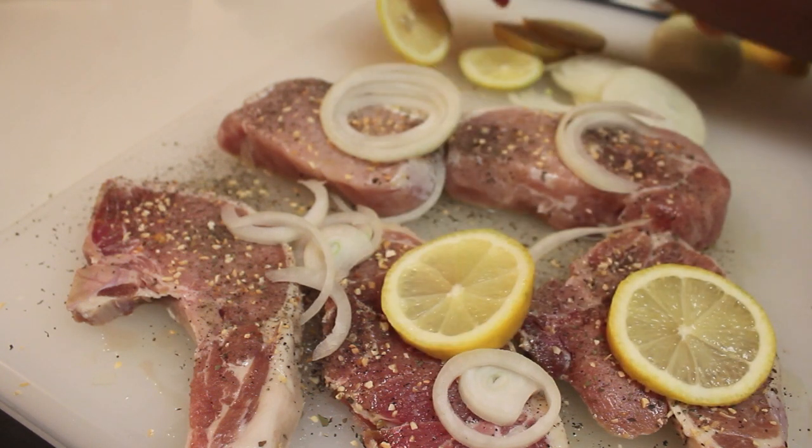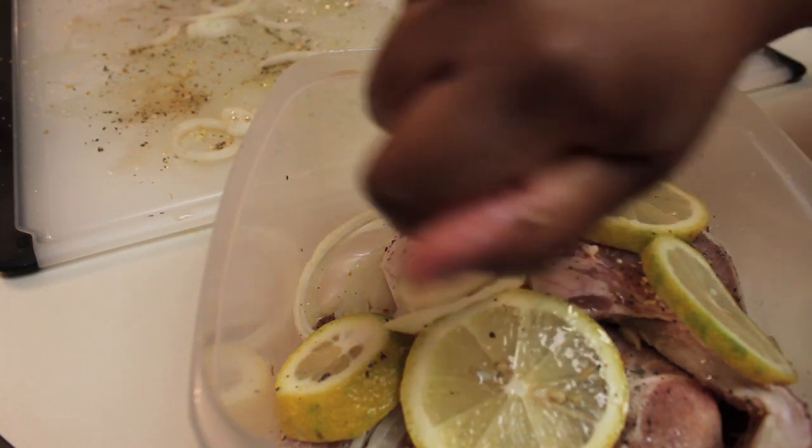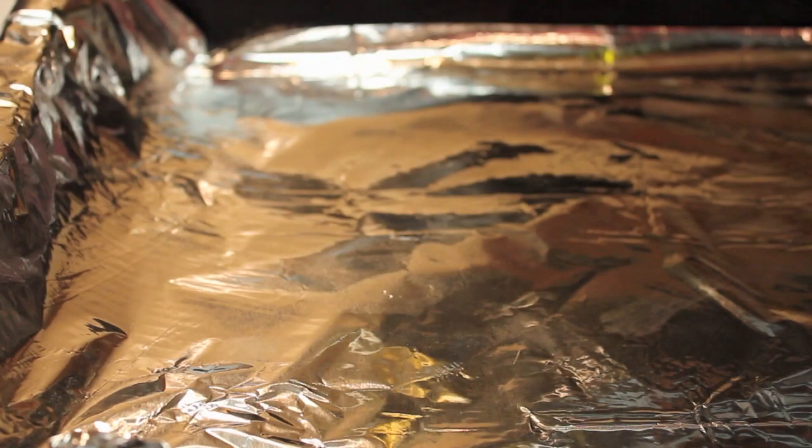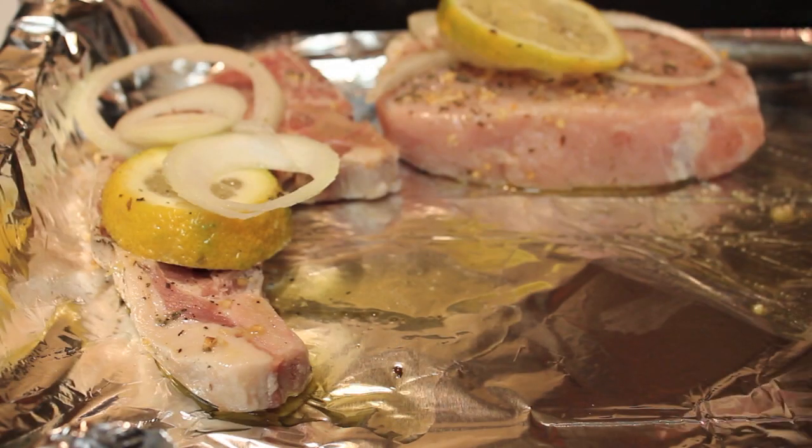Then I'm going to refrigerate everything for about 30 minutes prior to cooking just to let everything marinate. So now I'm going to pour in some olive oil at the bottom of my baking dish.